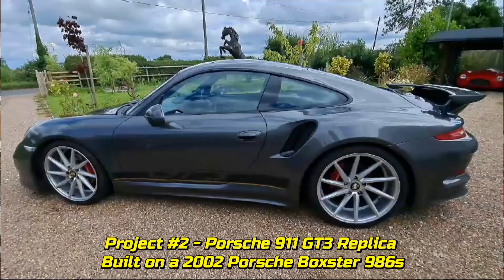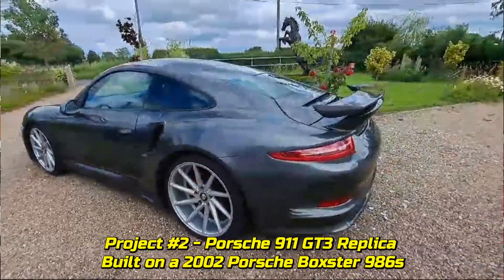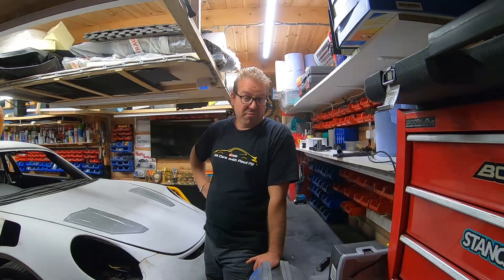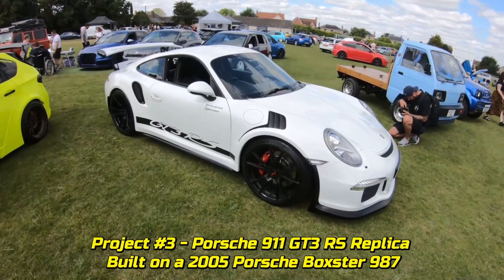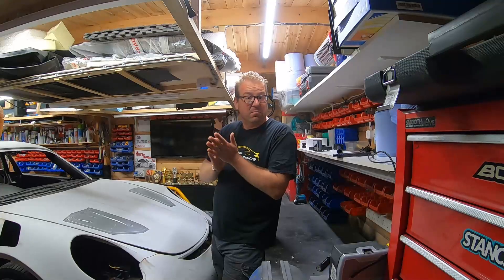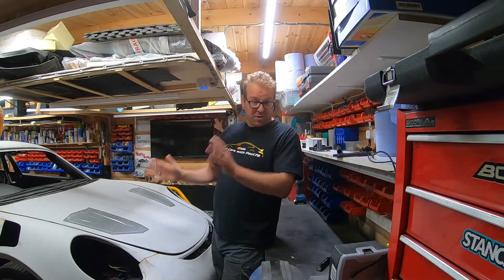My second car was a Porsche GT3 911 replica built on a 986 Boxster, painted grey. I loved it and built it to use as a daily driver. Project three was another GT3 — this time the GT3 RS replica, the white one that's all over my channel — built on a 987 Boxster 2.7. I use that as my daily driver and have been driving it for over three years. It's done about 20,000 miles and has its MOT on Friday.